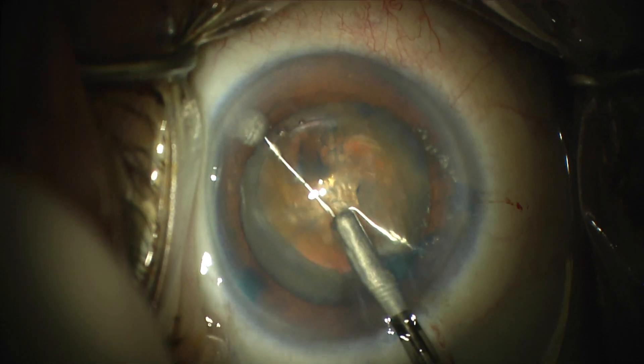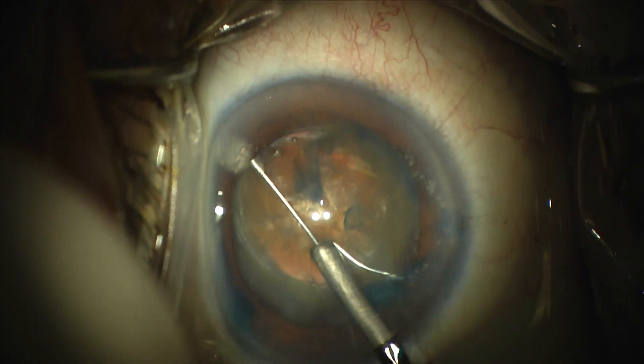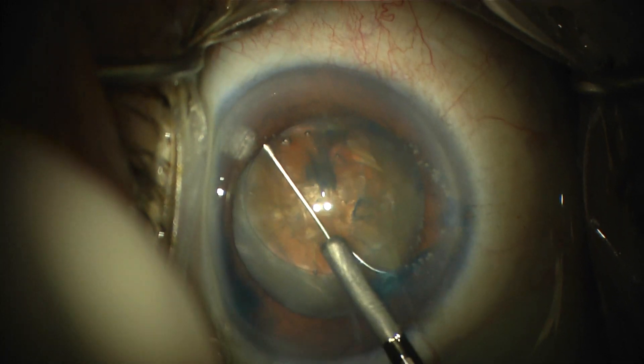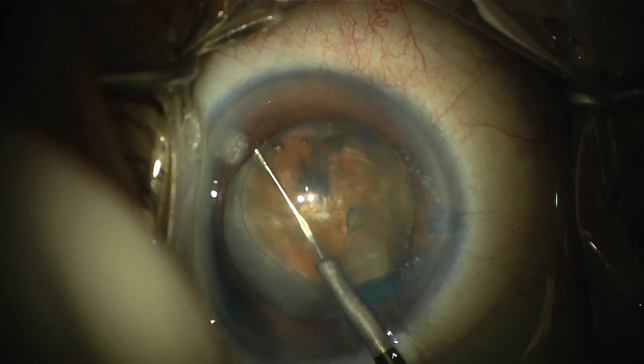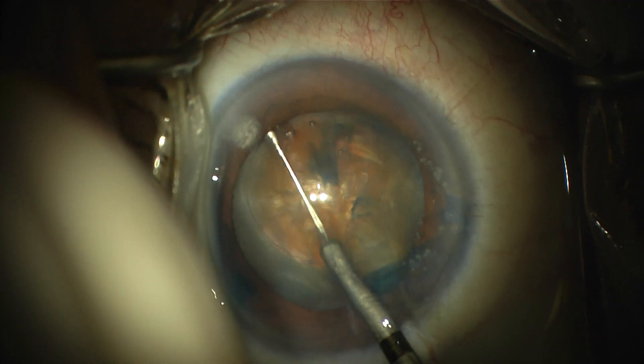The video is about 1.5 times speed for more convenient viewing. You saw that I tented up the right side of the capsulotomy edge to create space, and then carefully expanded the device fully in the horizontal plane before rotating it behind the nucleus.